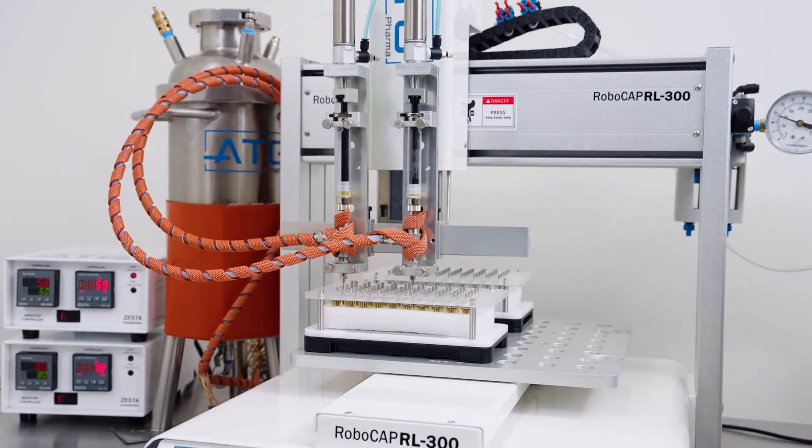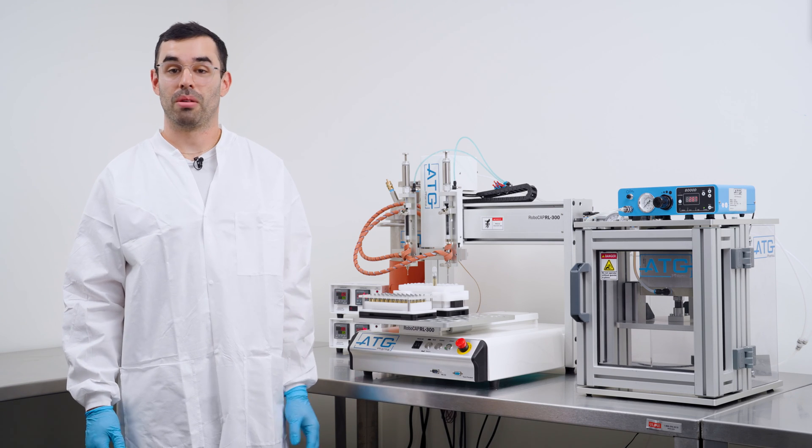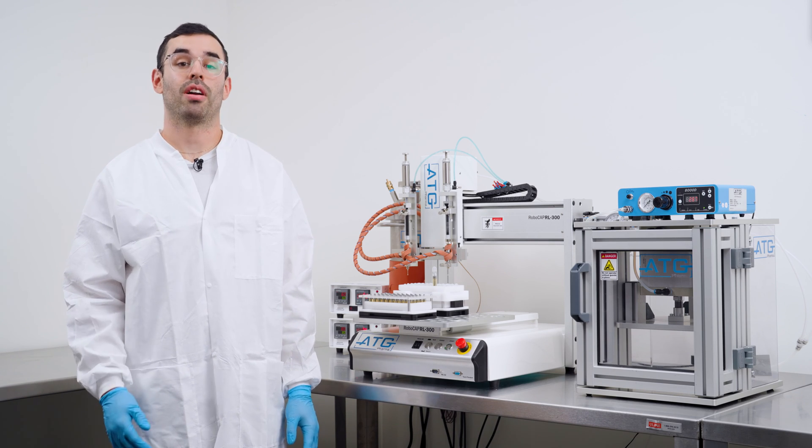At ATG Pharma, we're revolutionizing the industry. Visit our website to learn more and join the future of automation today.